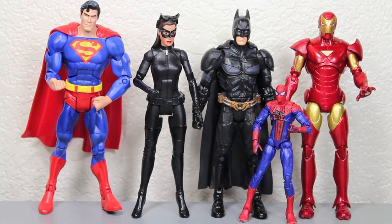Size comparison time. Here you can see Catwoman with her ears — she's about the same size as Batman, but Batman is of course a little bit taller. She is a little bit smaller than normal DC Universe Classics figures like Superman, and six-inch figures like Marvel Legends Extremis Iron Man.